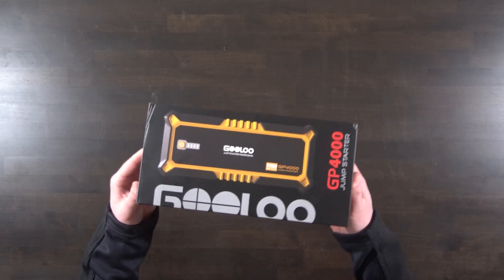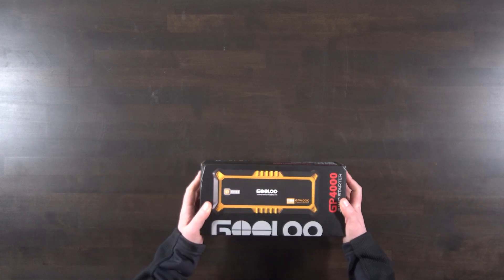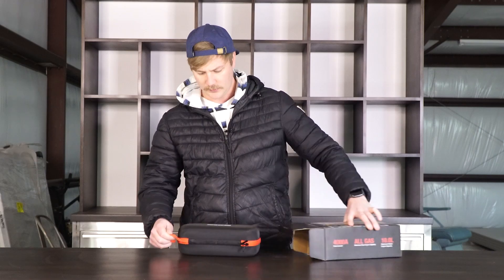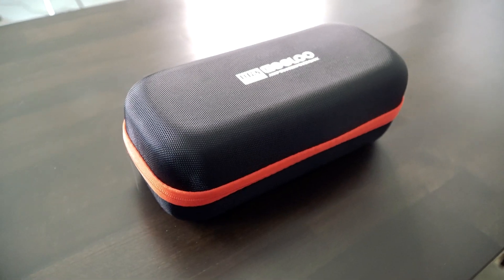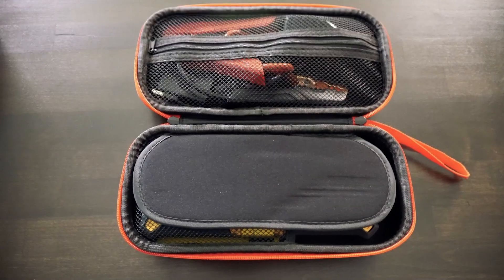Today we're going to check out this GP4000 jump starter kit from Gulu, who sent this over to us for compensation to make this video. It comes in a nice travel case with the cables in a pocket.